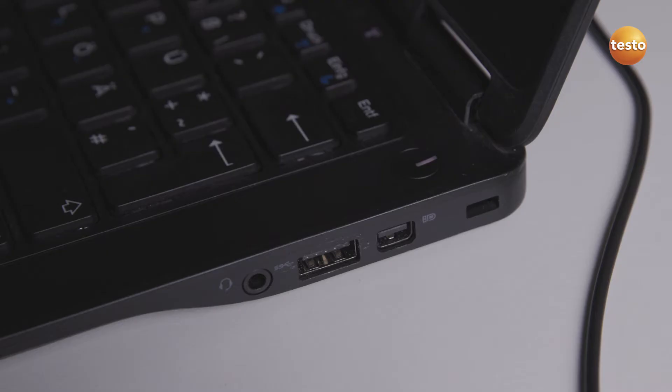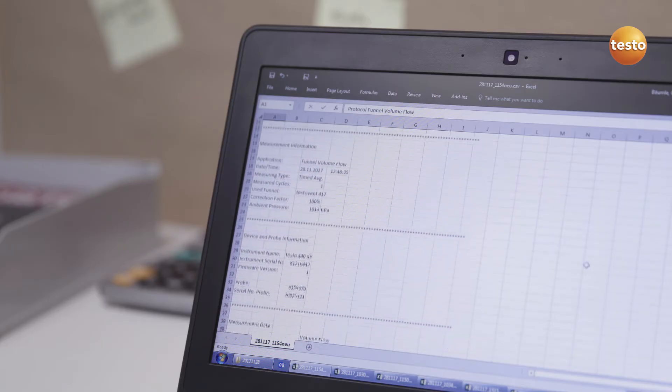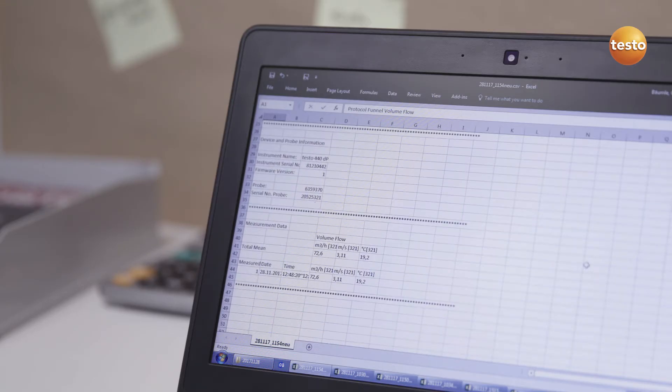In addition to this, measurement values can be transferred as a CSV file to a PC or laptop via the USB interface.